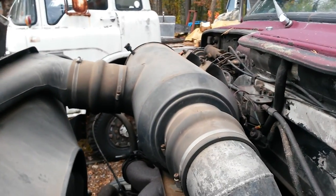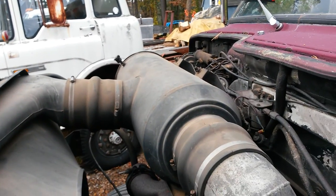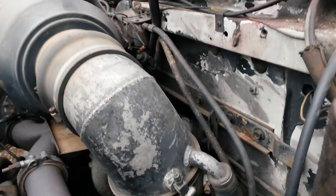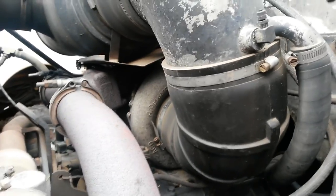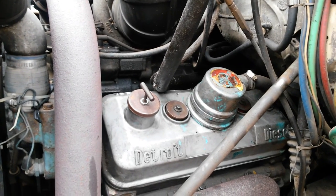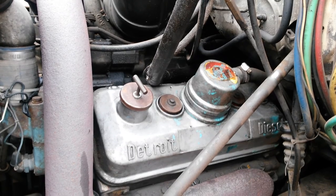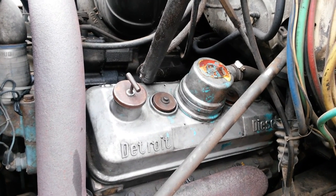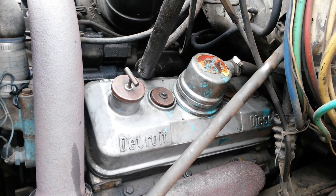Up here, this air scoop goes into the air filter, directly into the turbo. The 6V92 means each cylinder is 92 cubic inches, times 6. It's a 2-cycle engine, which fires every revolution like a chainsaw.